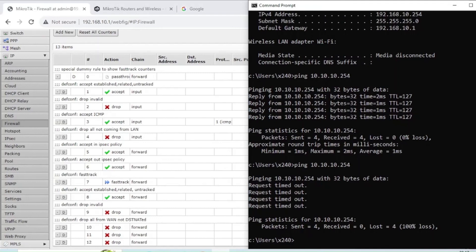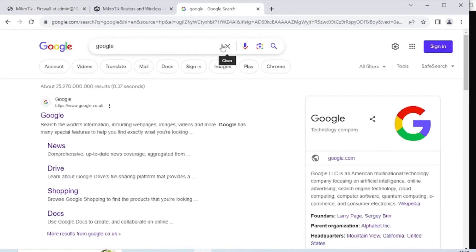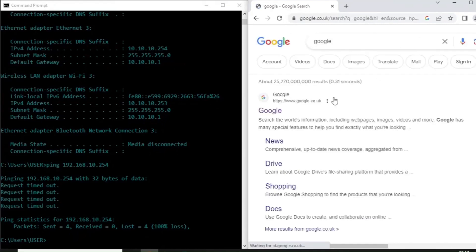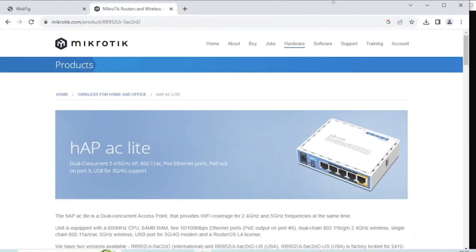Traffic between the two networks is now blocked. But we still need internet access on both. This router does have an external IP address. Jumping into a browser from my control network, I can access Google. From the guest network, I can also access Google. So there you have two segregated networks that can both reach the internet but have no possibility of communicating with each other. That's how you create segregated LANs with wireless networks attached — all within one MikroTik router box costing around 50 quid. Thanks for watching.